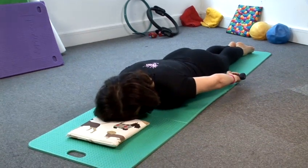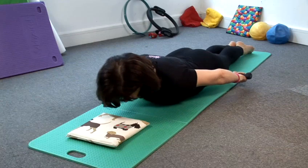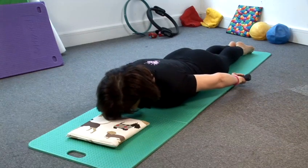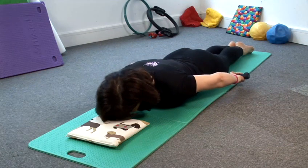Tummy pelvic floor. Lengthen, breathe out. Down, breathe in. As the body lengthens, the arms float up off the floor. Good neck alignment throughout all these exercises. Just up a little.